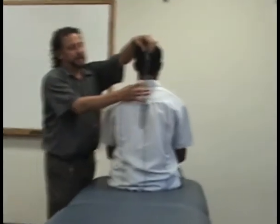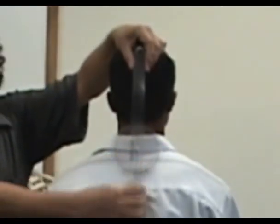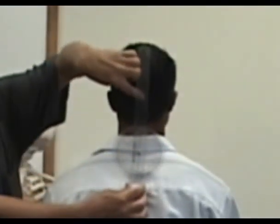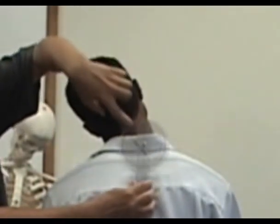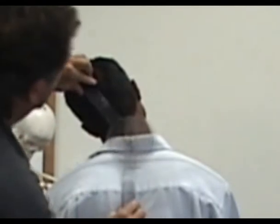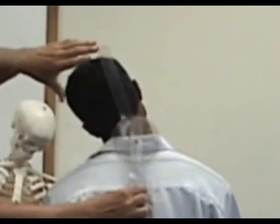For lateral flexion, the fulcrum is going to be at C7T1. Then this arm is going to be along the spinous processes of the thoracic spine, and this other one is going to be the EOP — the external occipital protuberance. Let's have you bend to the side. Here you can see what's more important is for this to line up with the neck. If I move this back and forth, you're not really changing the angle — whatever's going to help you get a better reading. As long as it's vertical, it doesn't have to line up exactly over the spinous process, so you can have some flexibility in moving it to get a better reading. Now let's go to the other side.